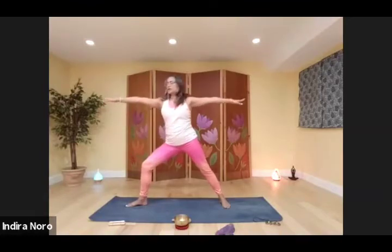Rest your forearm on your thigh, palm facing up. Bring the other arm over the ear — extended side angle. Come back to your warrior two. Straighten out your front leg. Deep breath here. Step forward, come into triangle pose.